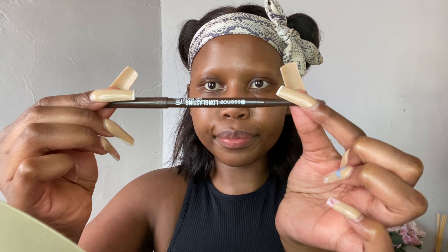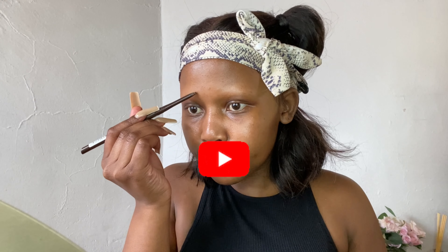Hi guys, welcome back to another video. Today we're doing brows, so let's quickly get into it. I'm using my Essence eye pencil in Hot Chocolate and all I do is draw in some light strokes until I have a full brow. As you guys know, I have alopecia so I don't have any brows, so I just draw the ones I like in the shape I like. Do this until you have both your brows obviously.